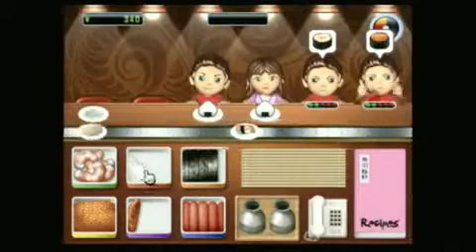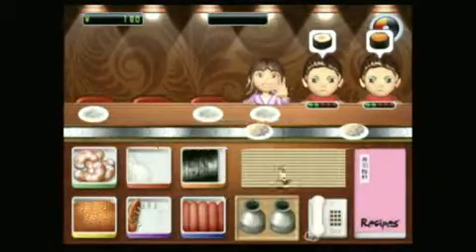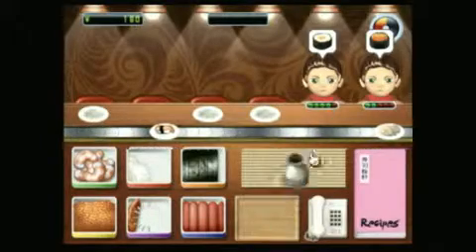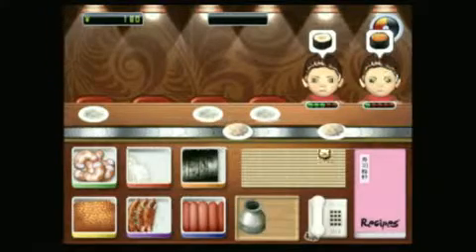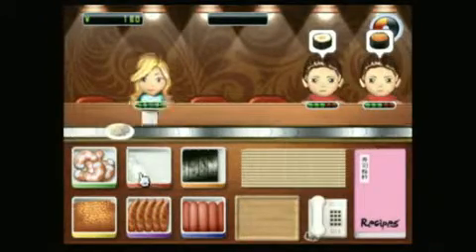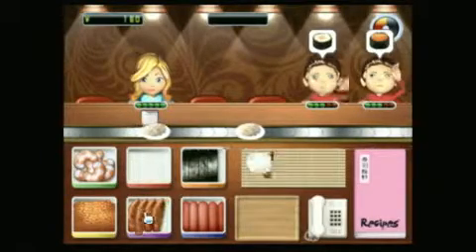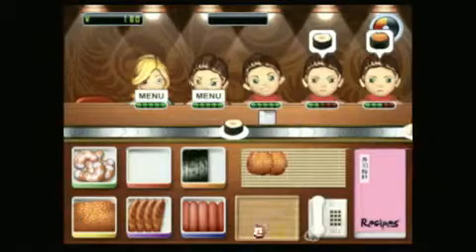This is Derek from Classic Game Room, and this is Sushi Go Round for the real-life Nintendo Wii. As most Wii owners are well aware, the wildly popular rolling-up-raw-fish genre has been tragically underrepresented on the Nintendo Wii for several years now. But unfortunately, South Peak Interactive has laid down the proverbial chopsticks and finally delivered the Yuramaki.